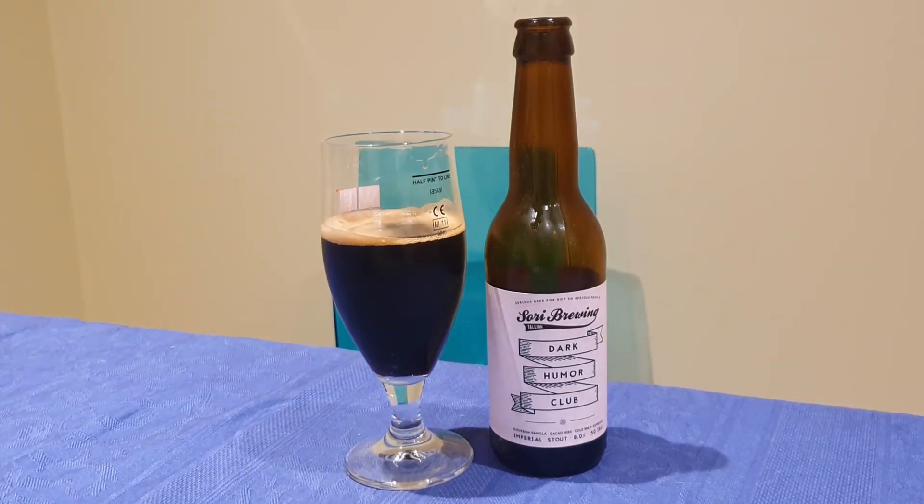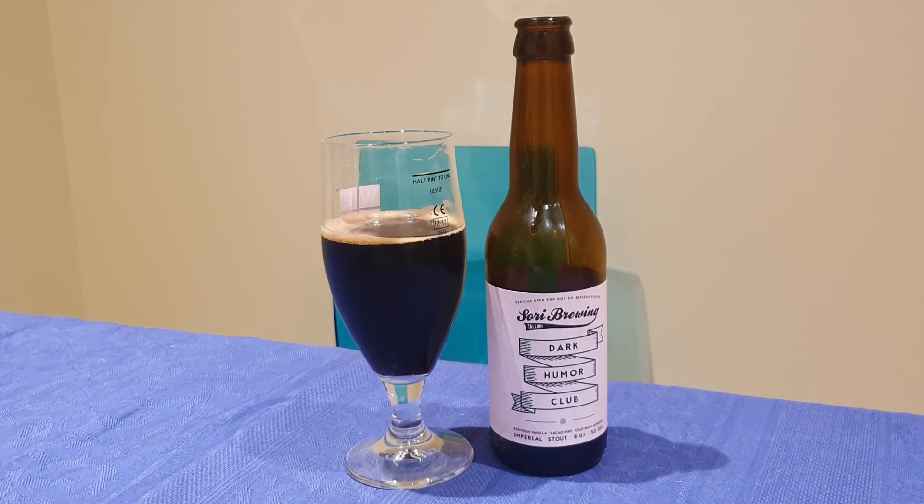Yeah, the one thing I would say is it does lack that little bit of strength. It's 8% but really doesn't taste like it, and I think you definitely want that from an Imperial Stout — you want to taste that strength.